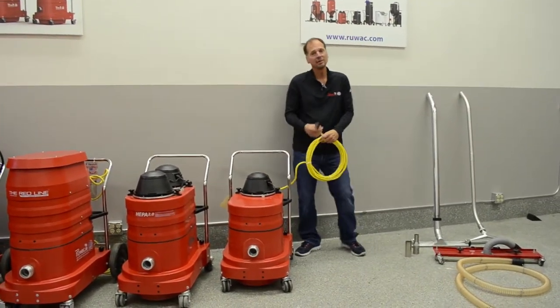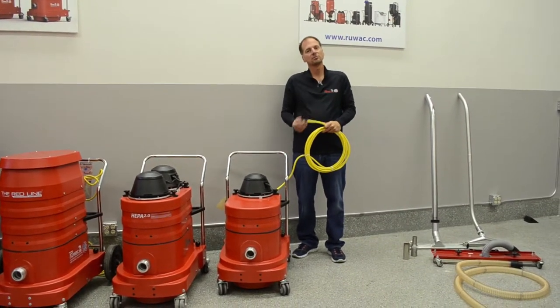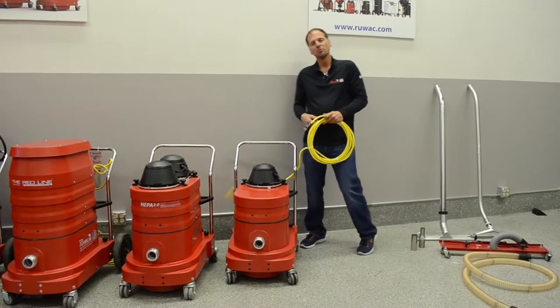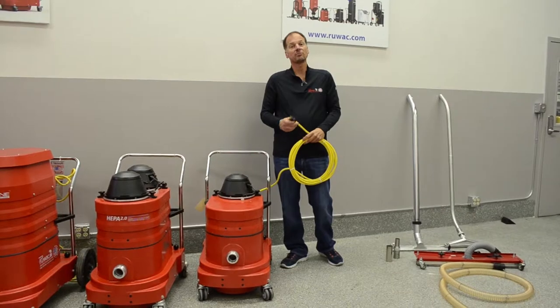They're going to have a 30-foot power cable. If it's 110 volt, it's going to be a three-prong, 12-3 power cable. When you plug this into the wall, make sure it's into a grounded outlet because the unit is fully grounded. You want to make sure it's grounded.